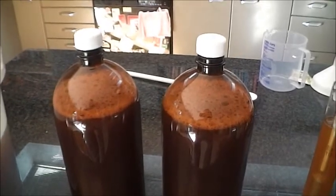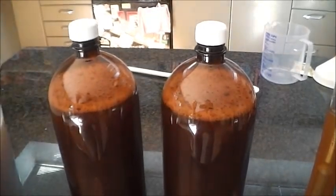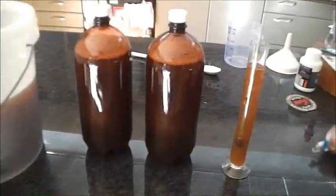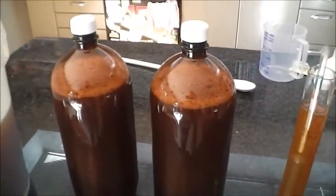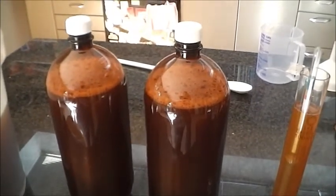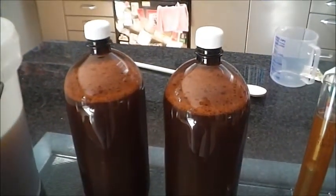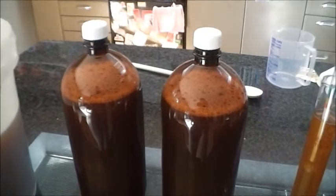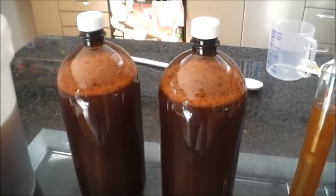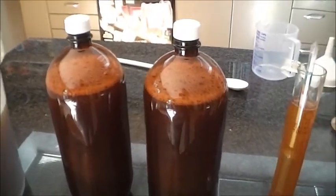I'll keep checking the bottles for pressure, and if they're becoming too pressurized I'll just undo the cap slightly and let a little bit of CO2 out. The whole idea of my experiment is to see whether I can brew in the bottle and carbonate all in one go — just see what happens. I haven't seen anyone else doing this on YouTube or Google, so it'll be interesting.